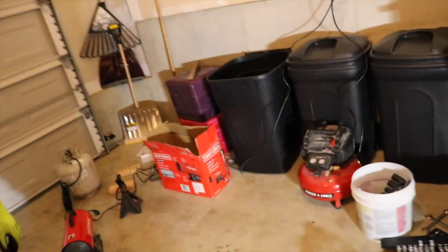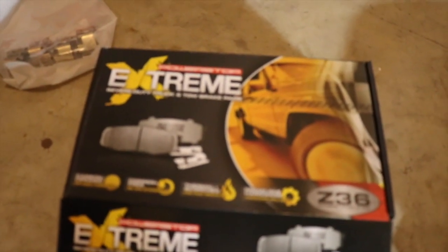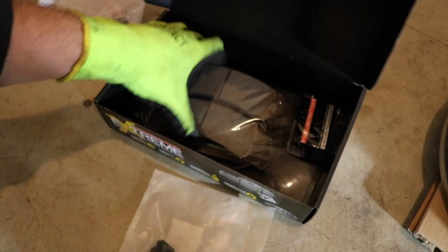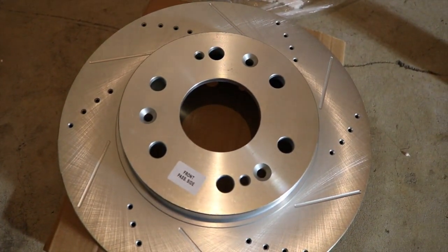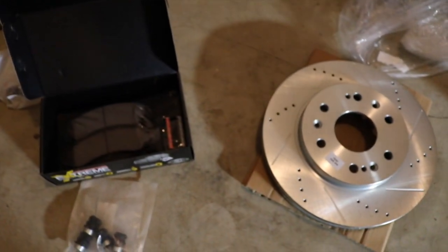The brakes I decided to go with are the Power Stop set. These are them here — here's the pads and all the hardware. You can buy these as a set on Amazon or Summit. And then the really pretty part, the drilled and slotted rotors are right here. So we'll go ahead and take off the wheel and show you how it's done.